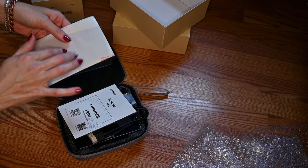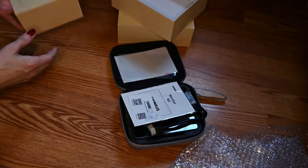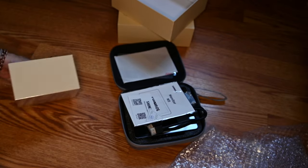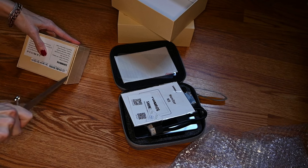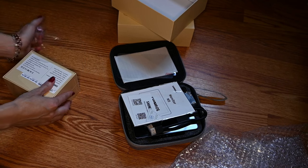They did pack a little screen protector with it, which I thought was very cute. That is the monitor — just a few very simple cords. We have an HDMI cord, and that was it.